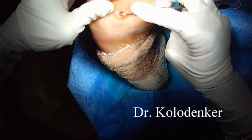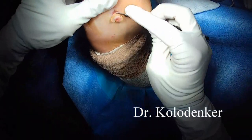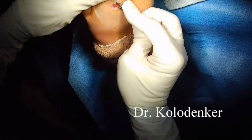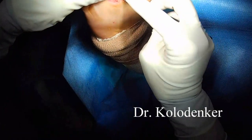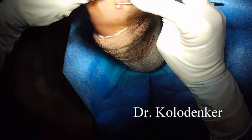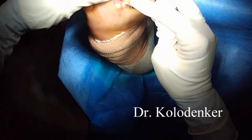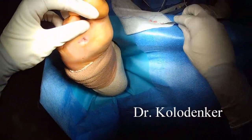Here you can see some debridement on the plantar wound. This has been present for about a year — it's been bigger, and this is about the smallest it's been. But now what will happen is he'll walk on it, there won't be any pressure underneath it, there won't be need for any special shoes, and the wound will heal. This consistently heals and works in most patients.